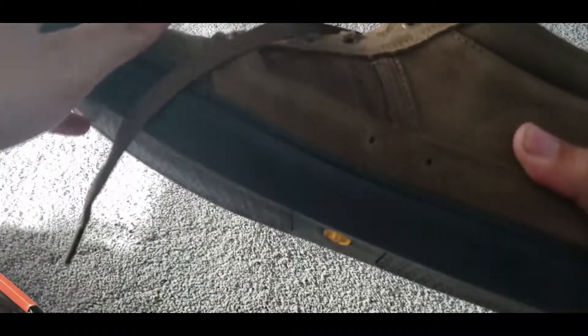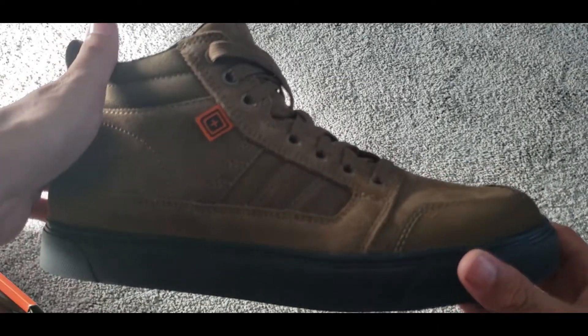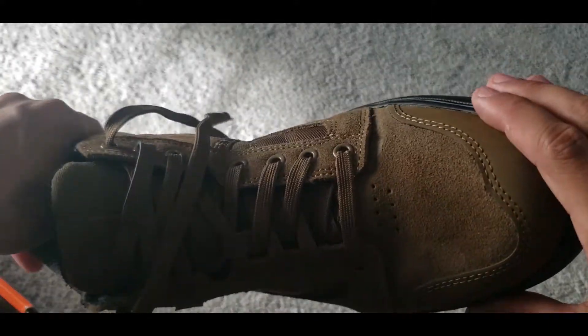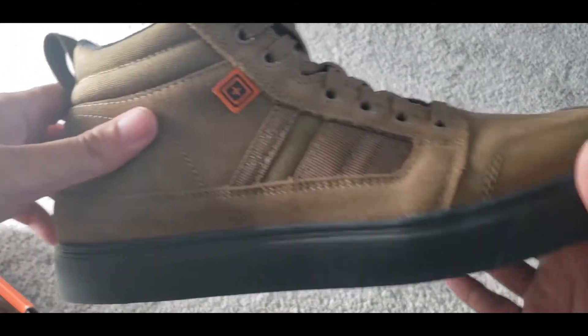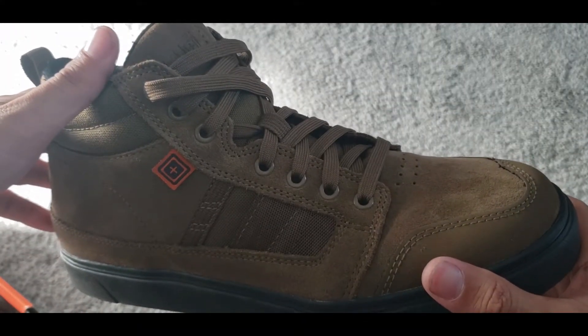I guess time will tell on the puncture resistance. I've had these for about three or four days now — done some walking, a little jogging, jumping around, just trying to break them in. I do a lot of walking for work and moving around, so I was looking for a shoe that was comfortable.